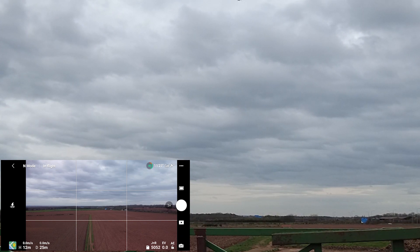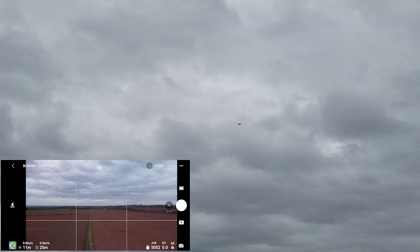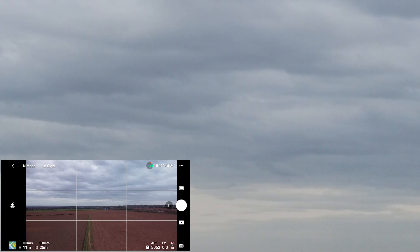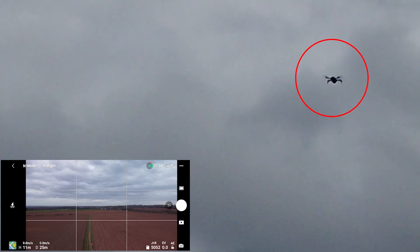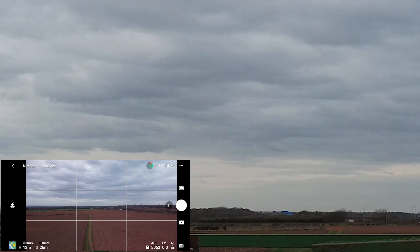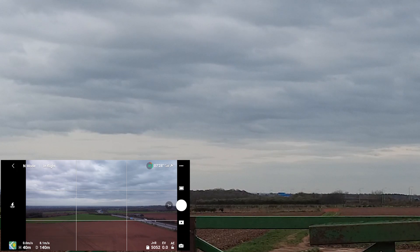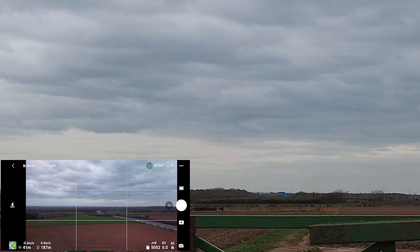We've just taken off - we should be able to see the strobe in the sky. Let's have a better look. Let's have a zoom in. We're at about 150 meters or so and we can still see it flashing away.